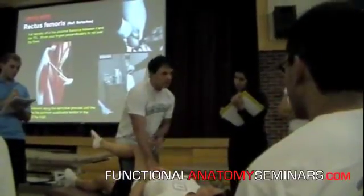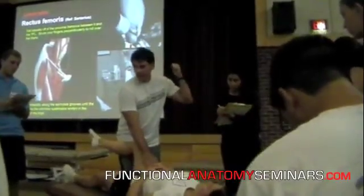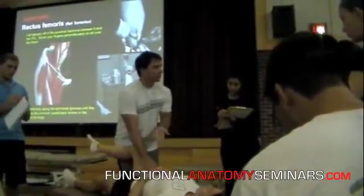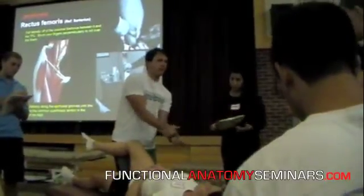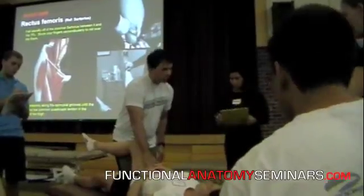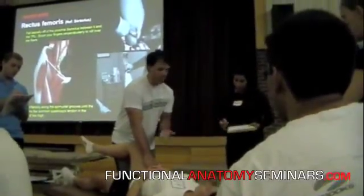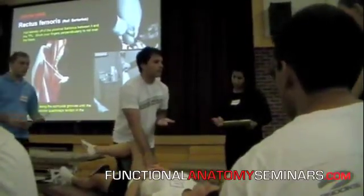We're going to find that proximal insertion of the sartorius. Once we're able to palpate that muscle, we're going to drop to the lateral side of it, find that lateral border of the sartorius, and palpate in that little crevice — perpendicularly — to try to find the insertion of the rectus femoris.